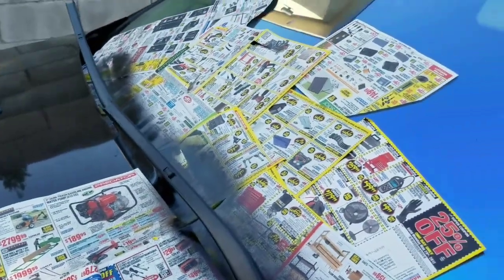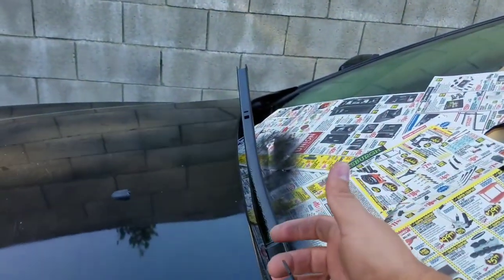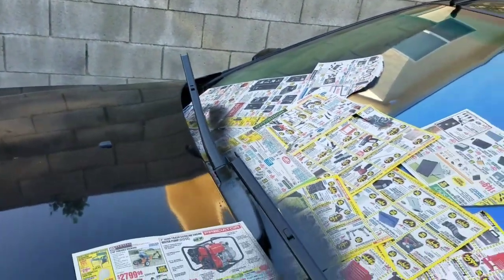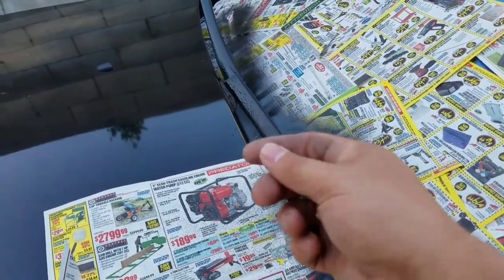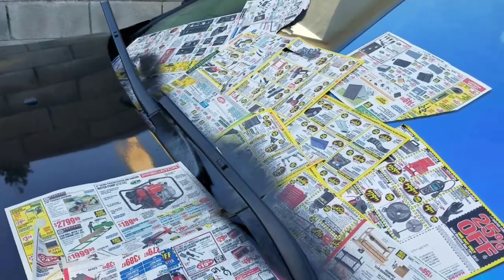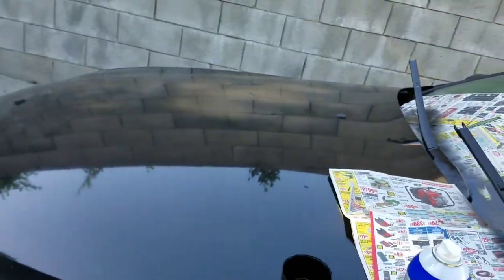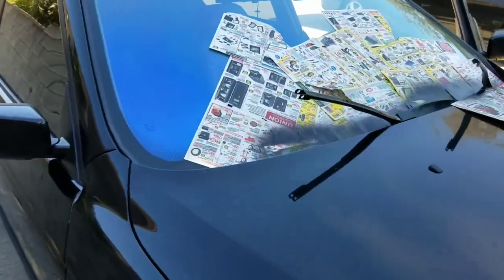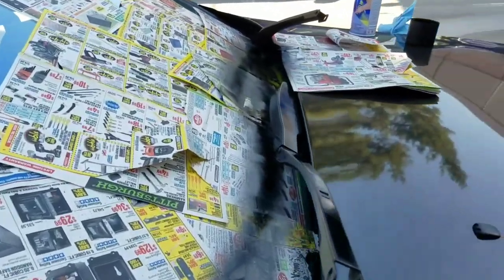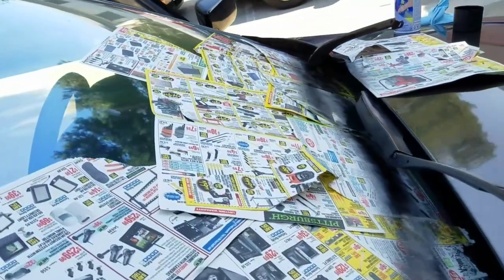Once it's all dried, then we can put our new wiper blades back on. You just lay it in — gentle, of course. Don't try to touch this because it's plastic and it will literally come off real quick. I'm going to let mine dry a couple minutes and then we can actually put the wiper blades back on. It's coming out very nice. Let's see if I can put mine right now, even though it only waited a couple minutes.